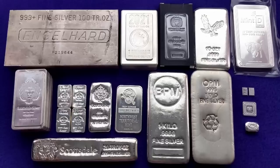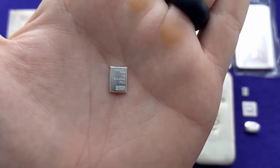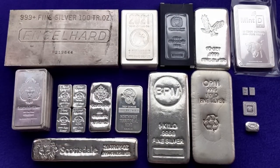Silver bars come in all shapes and sizes, all the way from your one gram Valcambi bar up to your hundred ounce bar, and there are even larger bars than that. You can get 1,000 ounce bars — that's what they keep at the Comex — but for your average stacker, 100 ounce bars are going to be about the biggest thing you want to be stacking. For general purposes, you're going to be looking at something in the range of one gram to 100 ounces when stacking silver bars.